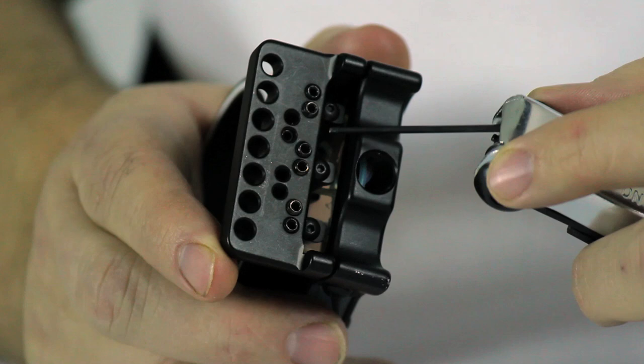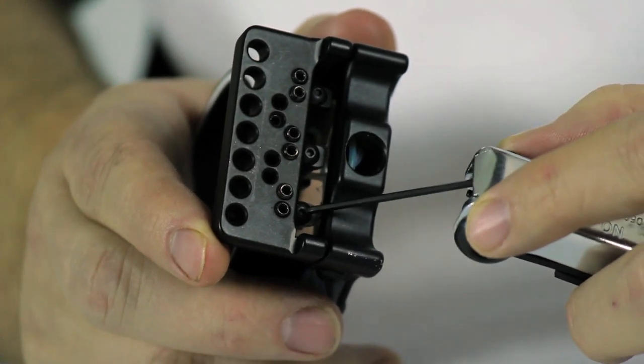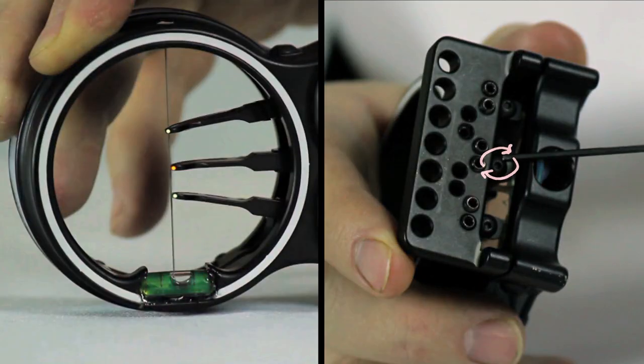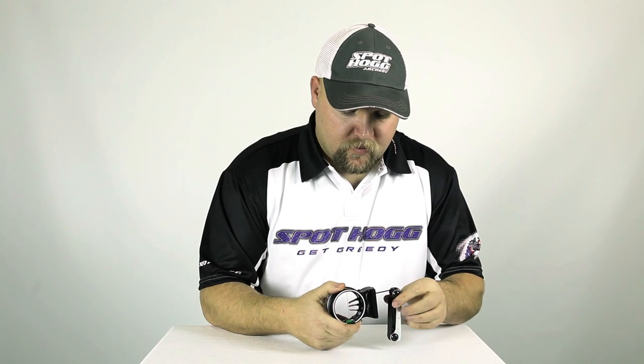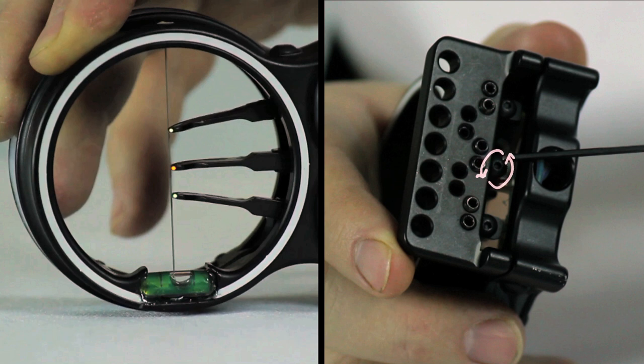There is an adjustment screw in the heel of each pin that telescopes the pin in and out, or as you are looking at the sight, right and left. Turning the screw clockwise will move the pin away from the wire, or in other words, move the pin right. Turning the screw counterclockwise will move the pin towards the wire, or to the left.